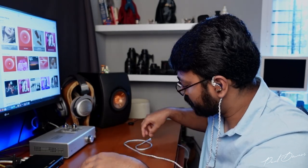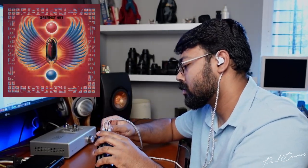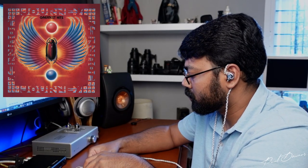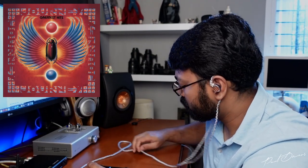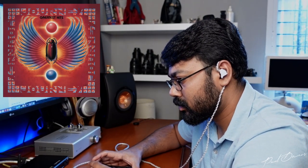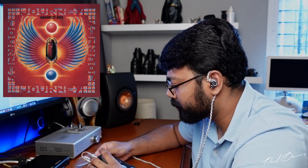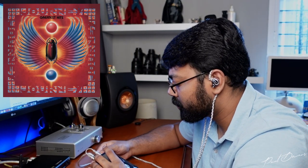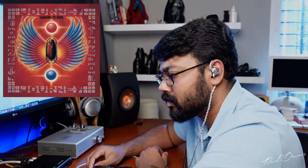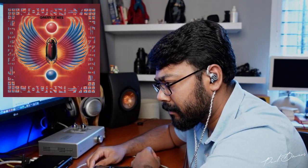The track that pointed this out in detail was Journey's 'Faithfully'. At the 1 minute and 28 second mark, the drums kick in from the left channel and find their way across to the right channel, giving the illusion of coming from slightly higher above my eyebrow line, then eventually settling in the phantom channel. I didn't experience this with a YouTube video — I experienced it with a DSD file — so clearly your source will matter a great deal with these earphones.